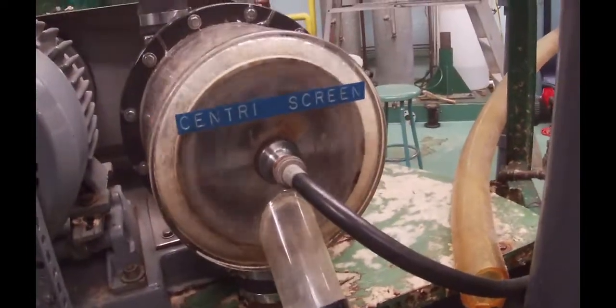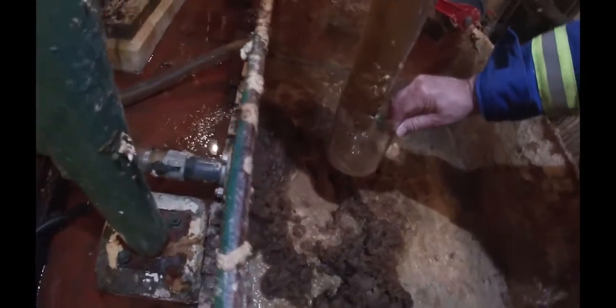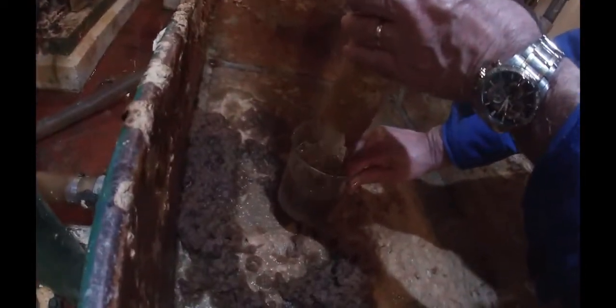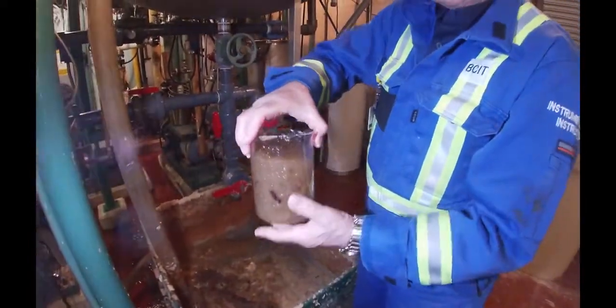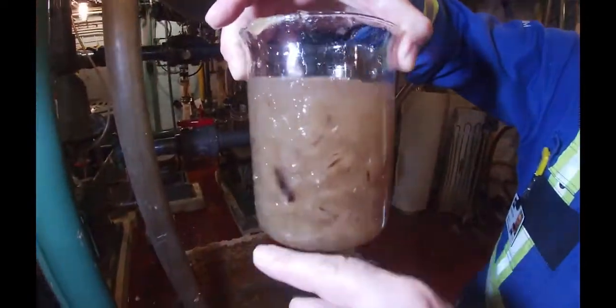These are some of the rejects — these are really big ones. But in general you can see the little chunks of wood floating in there. Now some of our good fiber went through there as well. You probably could get away with a little bit larger screen, but you can certainly see there are a lot of rejects sitting inside there.